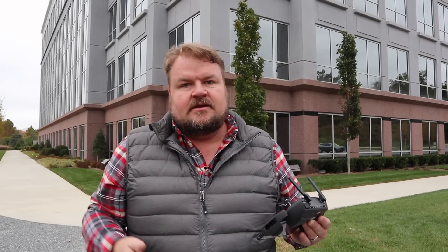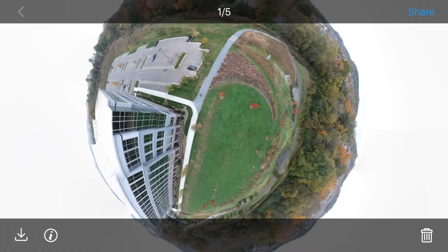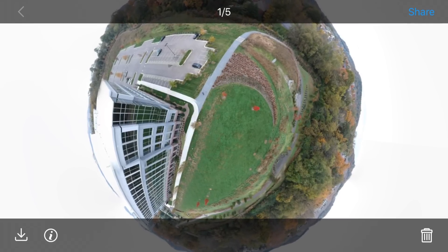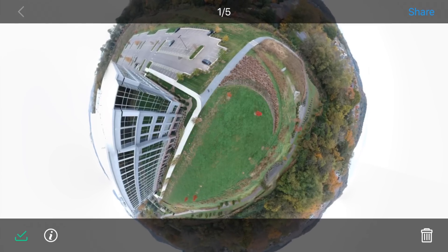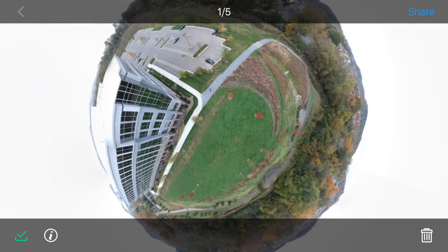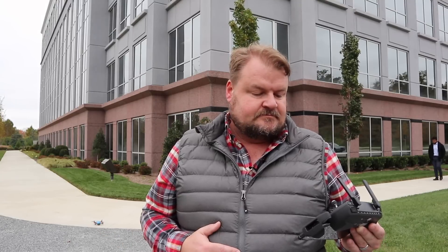Exporting lets me take it into the Theta Plus app, or into Roll World, or into Snapseed to fix it. But guys, that is a beautiful image. We'll export it to our local album and we're good. I'm going to put a link in the description to this panoramic as well as other panoramas I've taken today so you guys can see what it looks like. Happy flying, keep safe, and have a wonderful day.